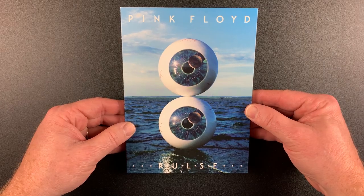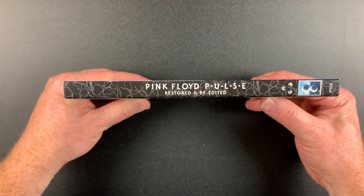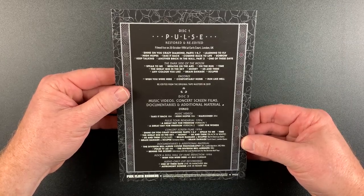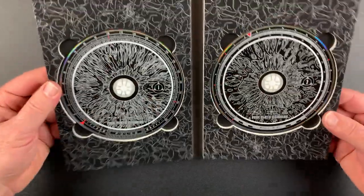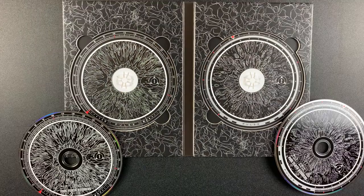Let's dig into the rest of the set starting with the disk binder. Here's a look at the two Blu-ray discs and the artwork underneath.